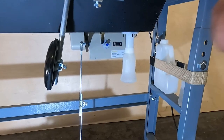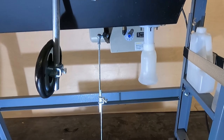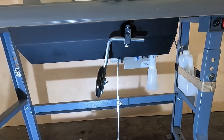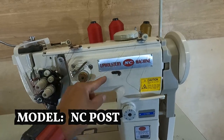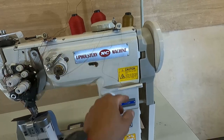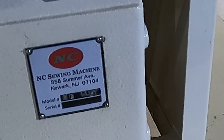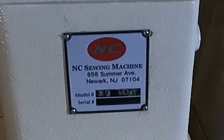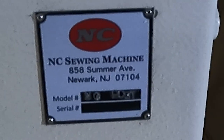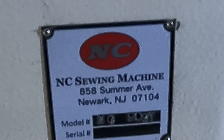There is a servo motor — it is adjustable, easy to handle, and easy to repair or replace. This machine comes with extra oil and a bottle that is half full. If you want to buy this machine, search online for NC Post machine — that is the company that sells it. The company is NC Sewing Machine, located at 58 Summer Avenue, Newark, New Jersey. They have a lot of machines, and if you are not sure which machine you need, ask them and they will advise you.